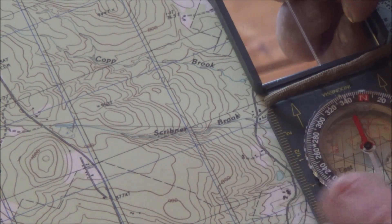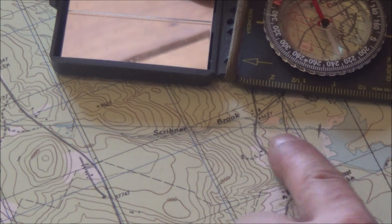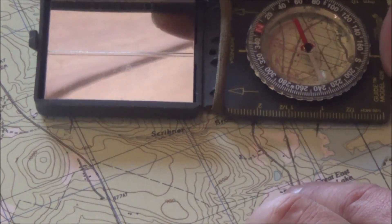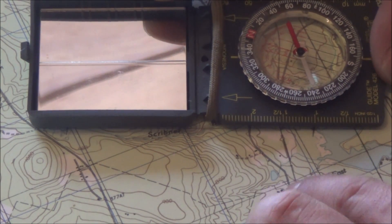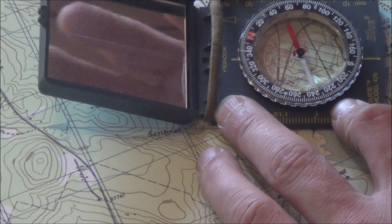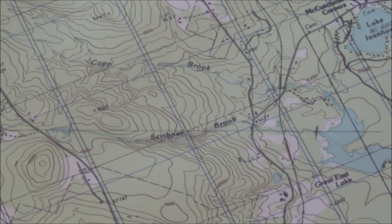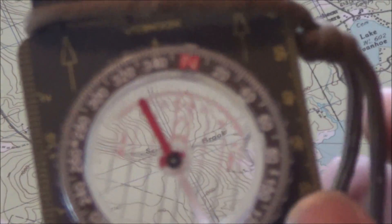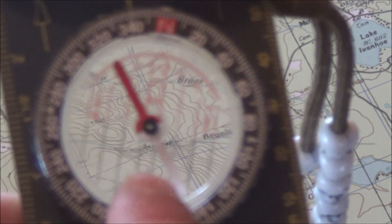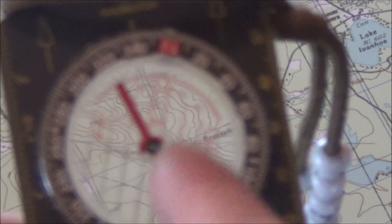One of the easiest ways to do this — which I just recently learned — would be to take the edge of your compass and put it right along your azimuth line in the direction of travel. Inside the bezel ring, if you can see those lines, there's red on top which is north and black on the bottom. All we have to do is line those lines up with our north-south lines. So if I line the edge of my compass up on this azimuth that we drew, the top of your map is always north, so I need to turn my bezel ring to where my north lines up with these north-south lines on my map.